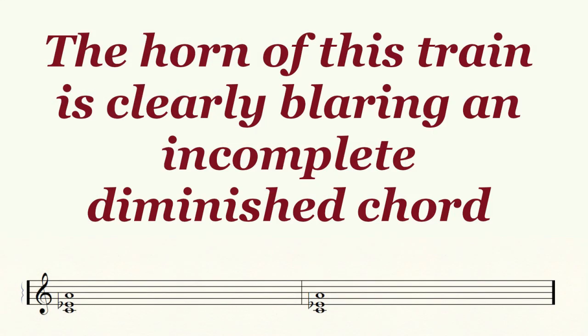It is clearly an incomplete diminished chord with C, E flat and A. That chord can be easily transcribed to music. So let's hear that same chord on the piano.